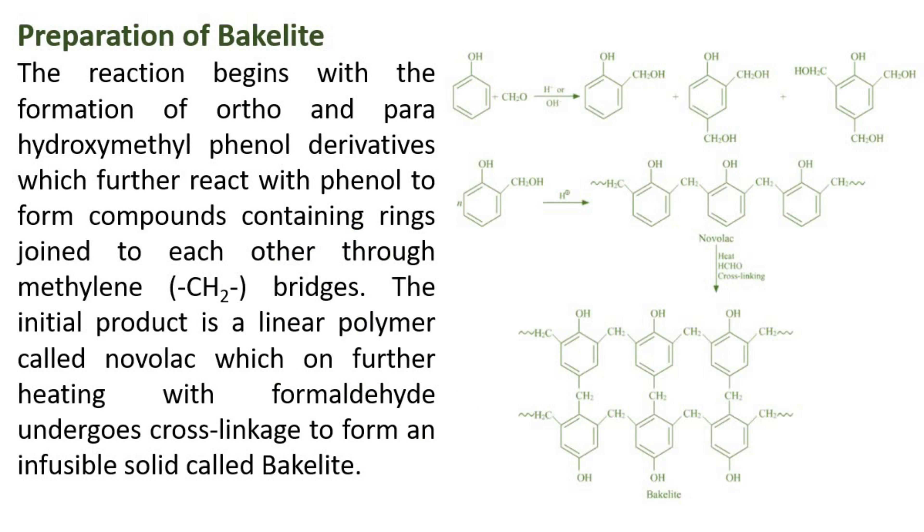Preparation of Bakelite: The reaction begins with the formation of ortho- and para-hydroxymethylphenol derivatives, which further react with phenol to form compounds containing rings joined to each other through methylene (CH2) bridges. The initial product is a linear polymer called Novolak, which on further heating with formaldehyde undergoes cross-linkage to form an infusible solid called Bakelite.